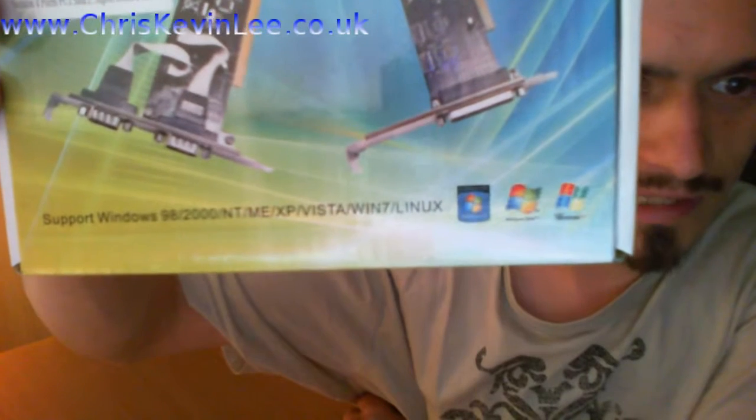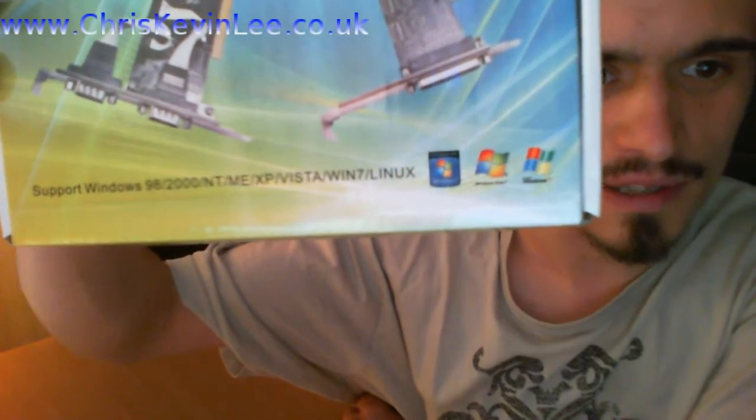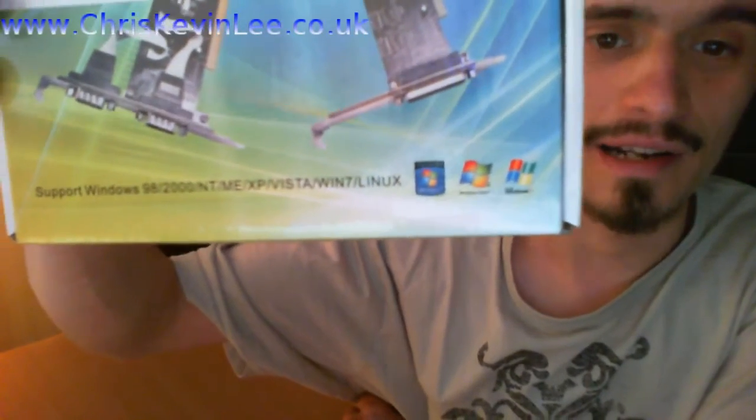It says it supports Windows 98, 2000, NT, ME, XP, Vista, 7, and Linux — that's what I need guys. I'm running Linux Mint 17 64-bit right here. And if you can read the bottom of that, it supports 98, 2000, NT, ME, XP, Vista, 7, and Linux. Brilliant — exactly what I needed.